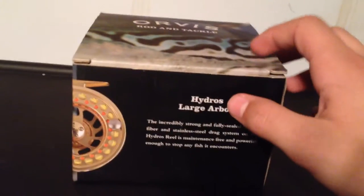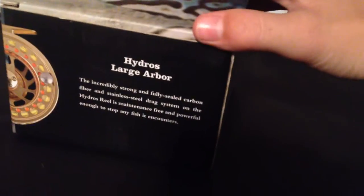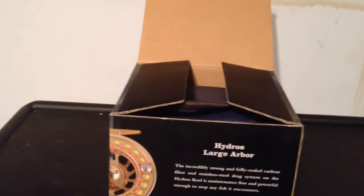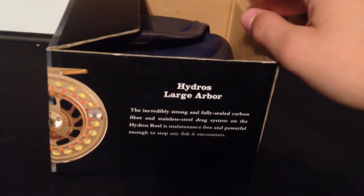Alright guys, so today I'm going to be reviewing the Orvis Hydros Large Arbor. Mine is a size 3. I got this in December for Christmas, but didn't want to review it until now — I knew it was going to be pretty good considering the cost and quality.